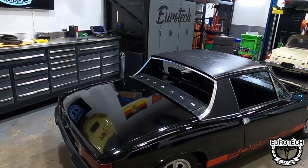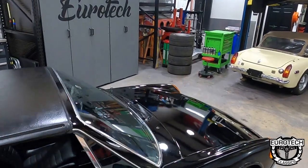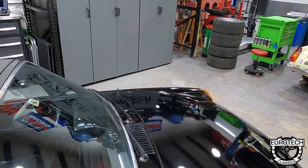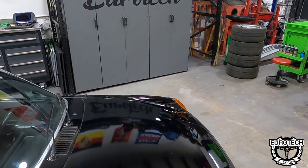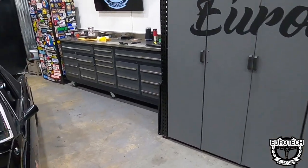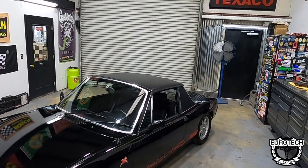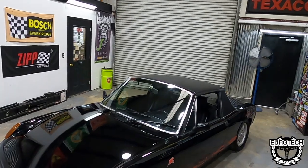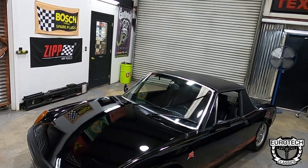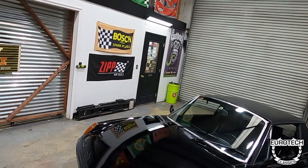It does not have the big rubber bumpers — it has the fiberglass bumpers now. Unfortunately it doesn't have the factory mirrors anymore, but as long as it's a period-correct style mirror, I think it looks fine. It's going to be hard to find a deal on a 914 in driver condition that doesn't have a couple of modifications and changes to it, with the values of these cars going up. They're getting harder and harder to find.